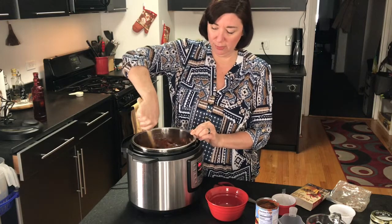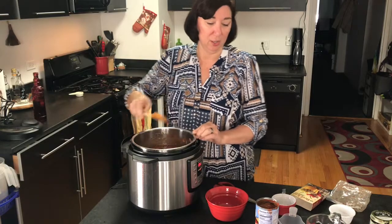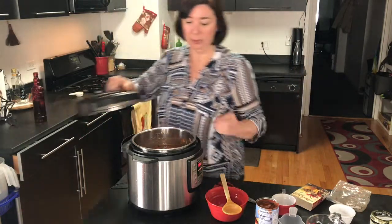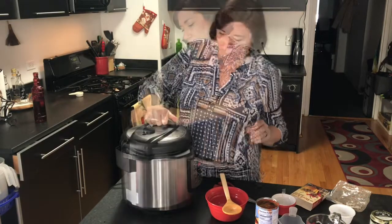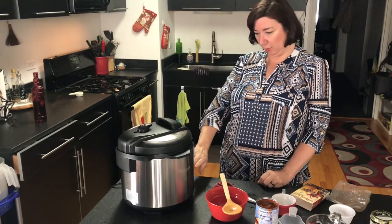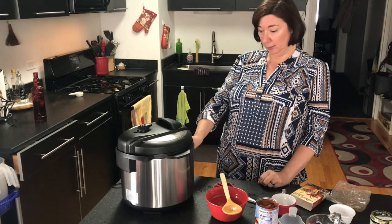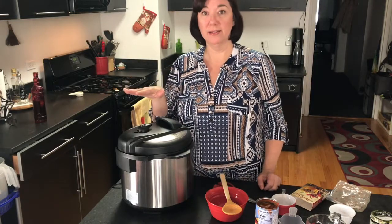We're just going to mix it all together. This is really good for meal prepping. Now I'm just going to put the lid on. We have it set to two — that's what we want — and we're going to use the manual pressure function. Now you're just going to set it and forget it.